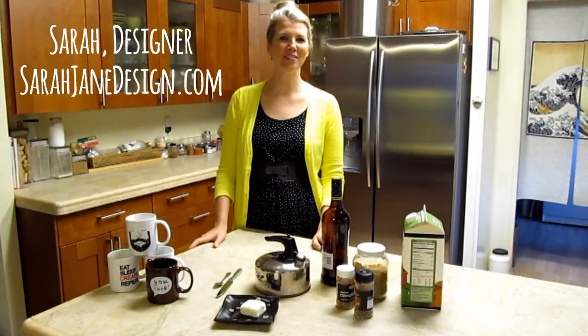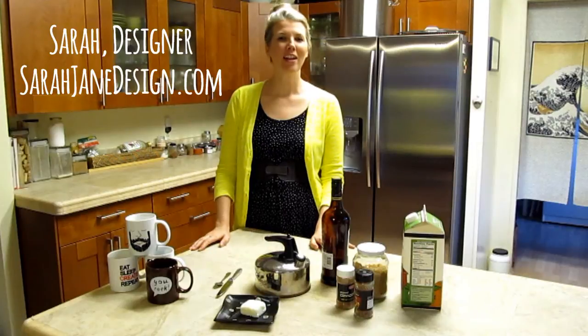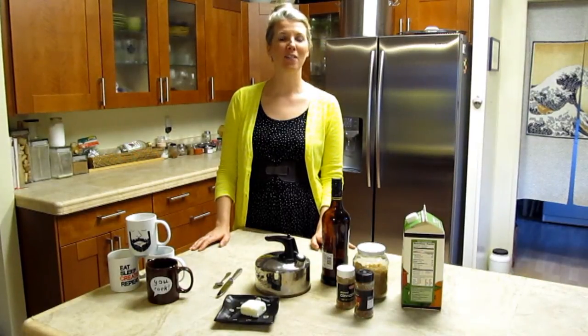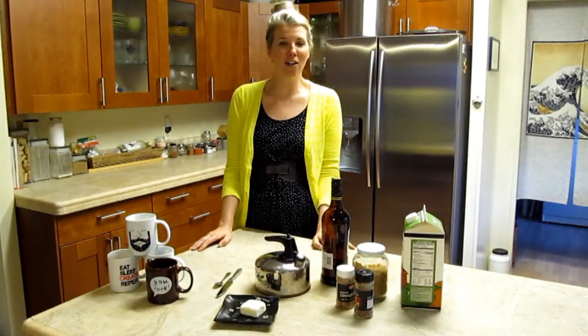Hi guys, this is Sarah from Sarah Jane Design and this is my second YouTube video. Today we're gonna be learning how to make a very simple and quick hot buttered rum recipe. It's perfect for fall — it's one of my favorite cold weather beverages.